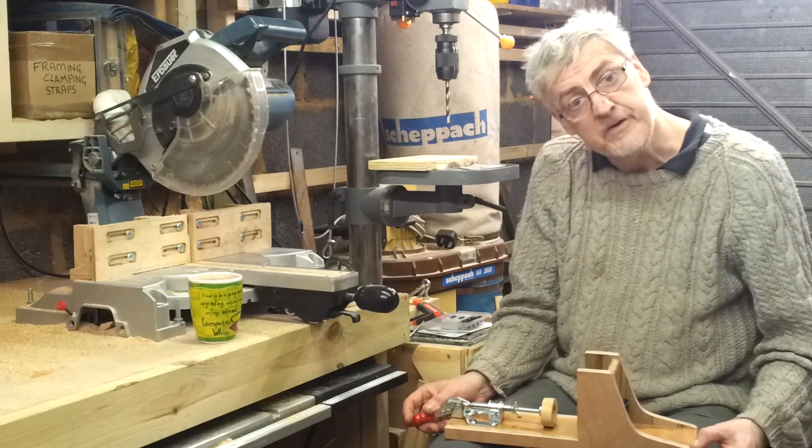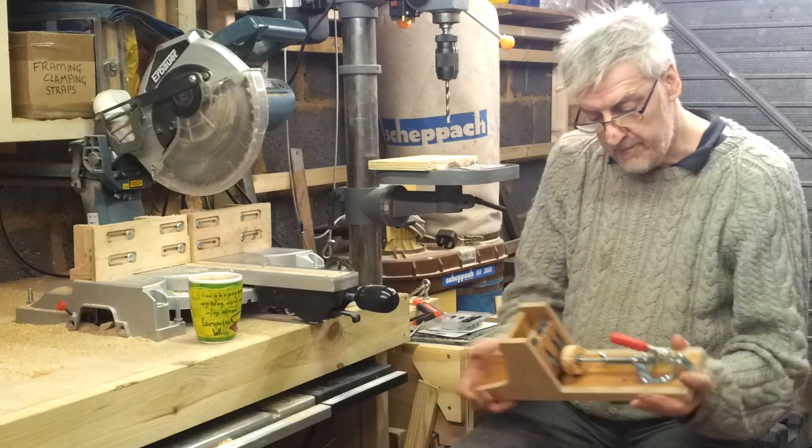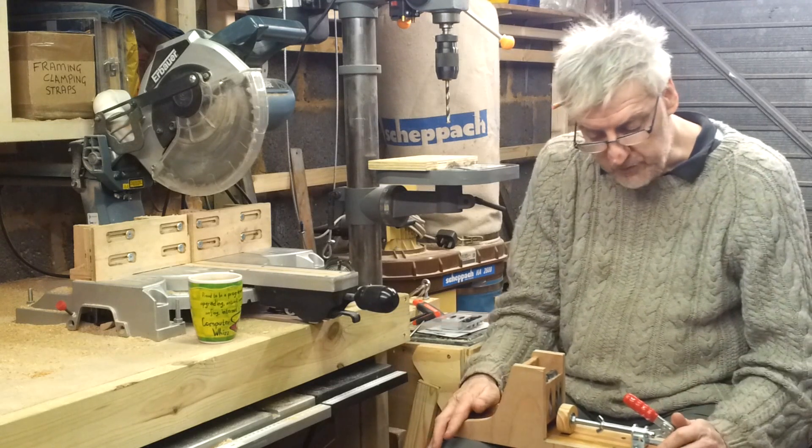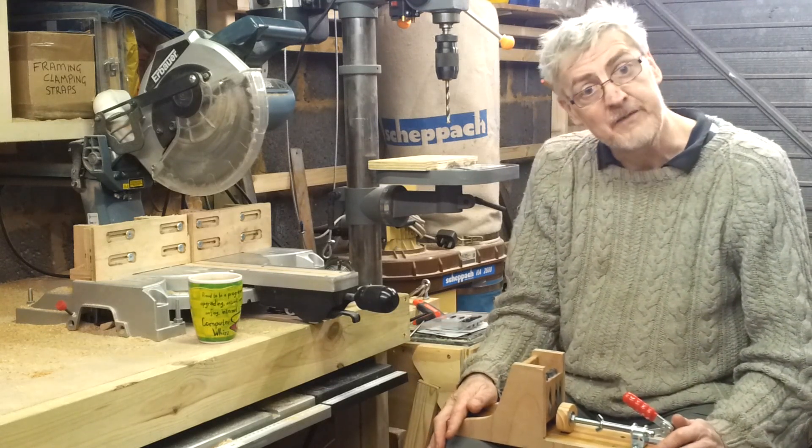And that's pretty much the jig — works well for me. Manufactured for around about £12 to £15. Thank you for watching.